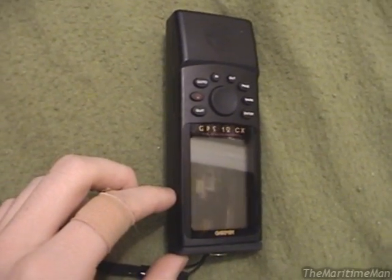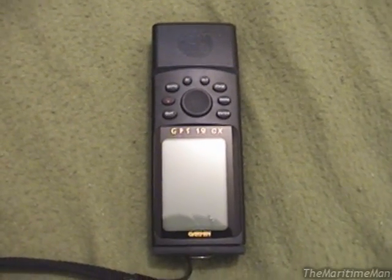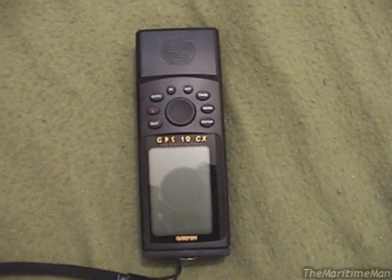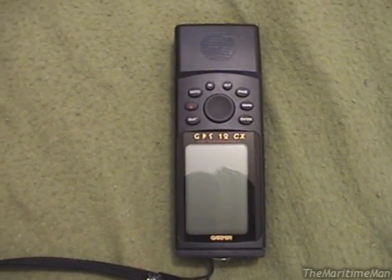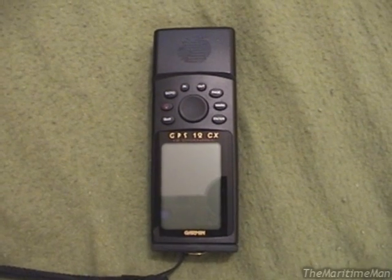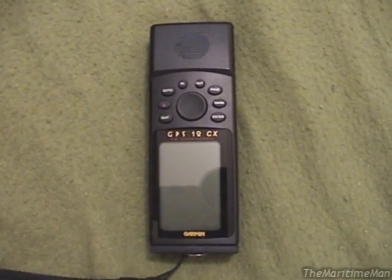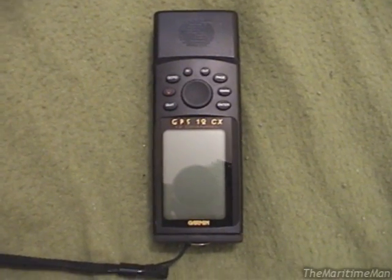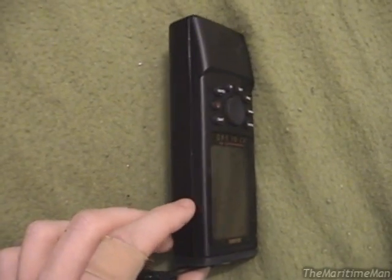These older Garmin GPS units with the built-in memory battery are not very fun to use once the memory battery dies — it makes them kind of useless. However, it is perfectly possible to replace the battery, and that's what I will hopefully do today. If you've come here in search of memory battery replacement instructions for another member of the Garmin GPS 12 series, then you're in luck, because I believe that everything I'll show today is applicable across the entire GPS 12 line.